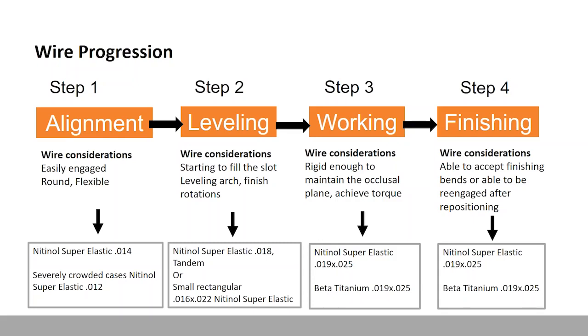Leveling is the next step. Once you've achieved alignment, you're going to level those arches. To level, you need to start to fill the slot more, but still use light force. You could use a tandem arch and place another round wire over your existing archwire, use a larger round wire, or use something small and rectangular. Pick one wire for alignment and one for leveling — everyone may have a different view on what they want to use.